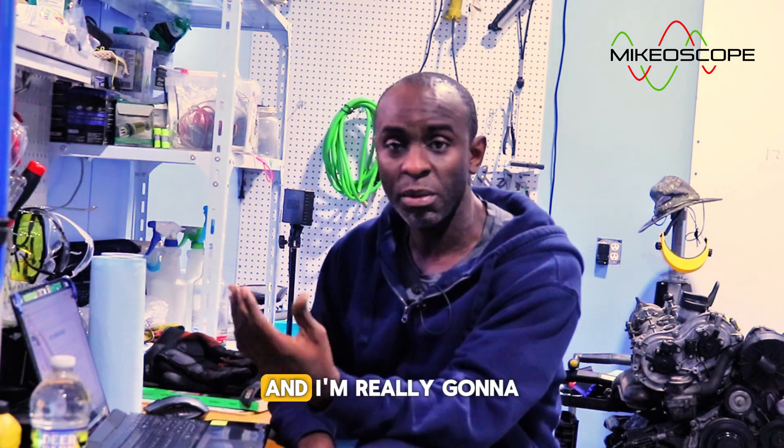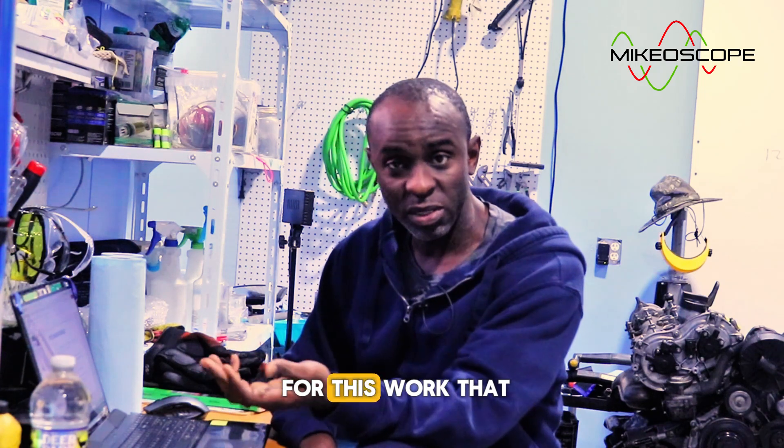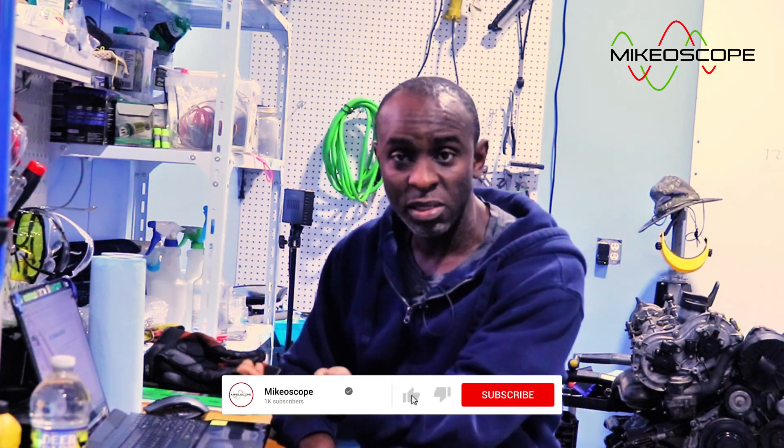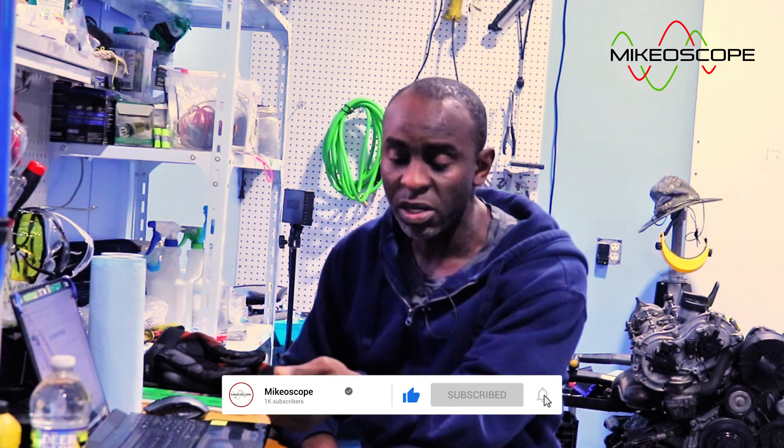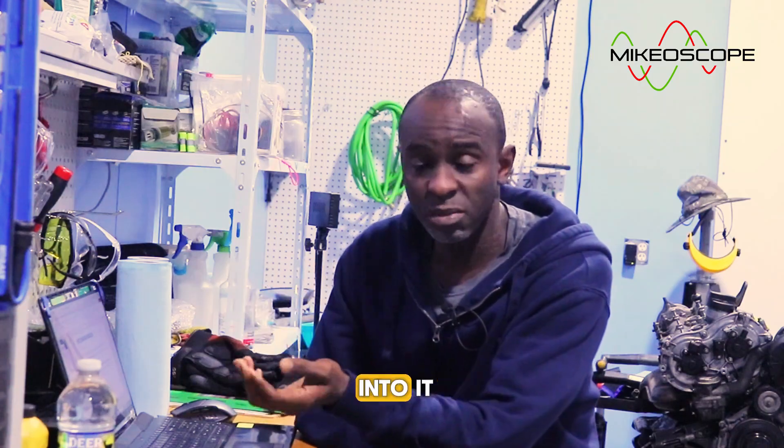The videos I'm going to be sharing here will be a series covering my diagnostic process and my repair process for this work. If you like the content, consider subscribing, turning on notifications, sharing, liking, and leaving your comments below. Let's get right into it.